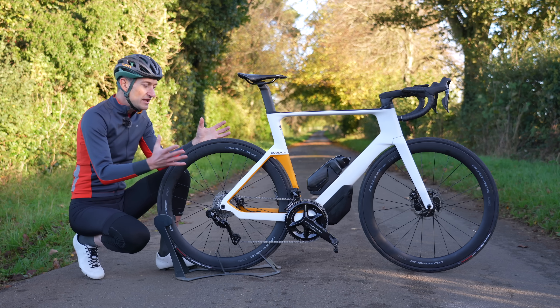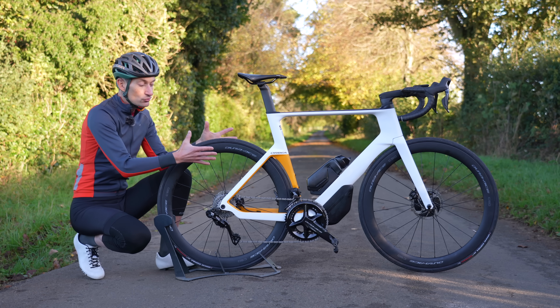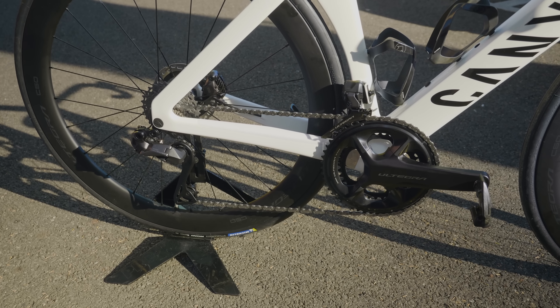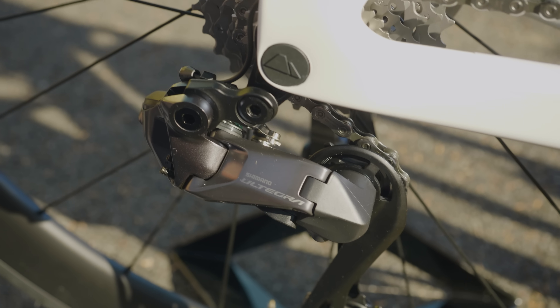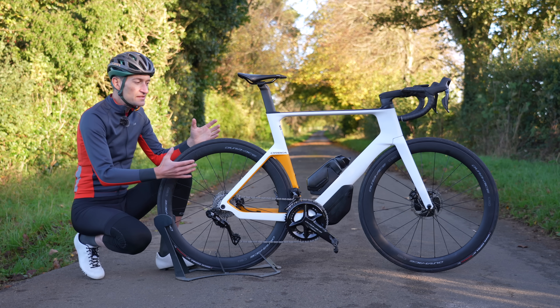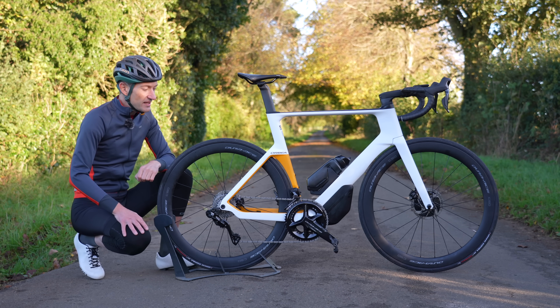This groupset is really important because while you might not be a Dura-Ace customer, it informs every groupset below it. We've already seen Ultegra getting the same design features, and we expect 105, Tiagra and Sora eventually over the years to be influenced by the changes we see here at Dura-Ace for the first time. So quite an important groupset — another milestone in Shimano's long development of groupsets.